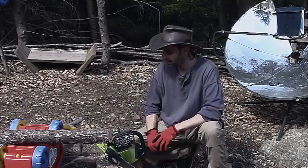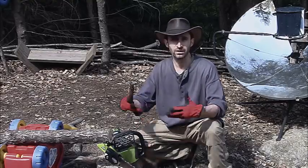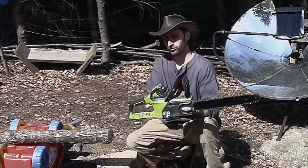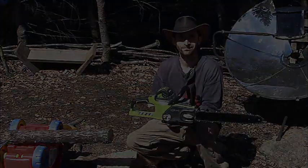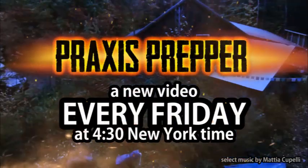I've been very pleased with it and I'd highly recommend one. Obviously gas has its advantages too, but if you want something that you can refill off of the sun's energy with your solar panels, the Greenworks Digipro 40-volt chainsaw is something I've been very pleased with. Thanks for watching. Please subscribe and tune in every Friday at 4:30 New York time for a new video.